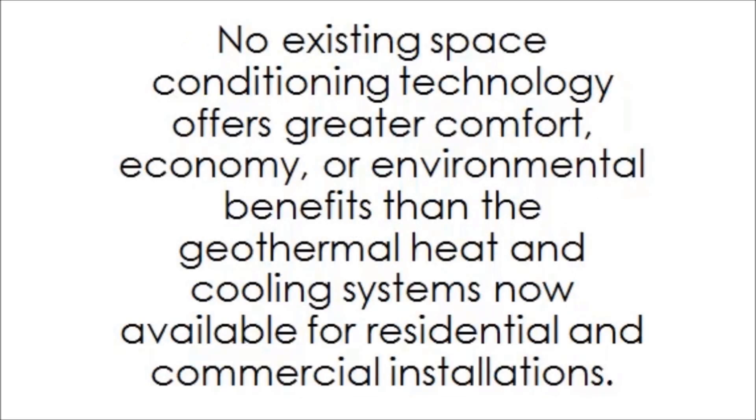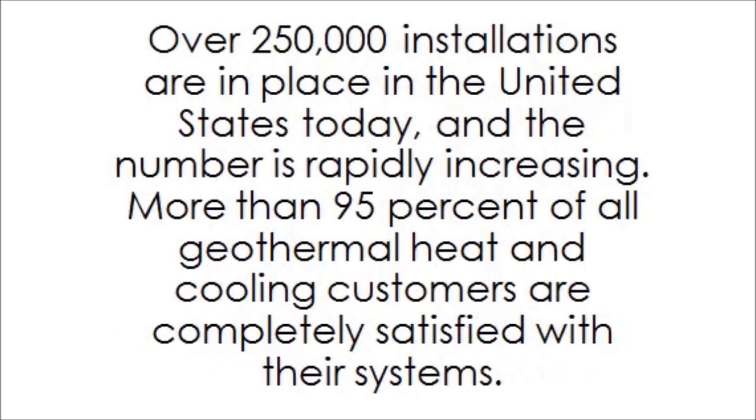Geothermal heat pump systems work. No existing space conditioning technology offers greater comfort, economy, or environmental benefits than the geothermal heat and cooling systems now available for residential and commercial installations. Over 250,000 installations are in place in the United States today, and the number is rapidly increasing. More than 95% of all geothermal heat and cooling customers are completely satisfied with their systems.